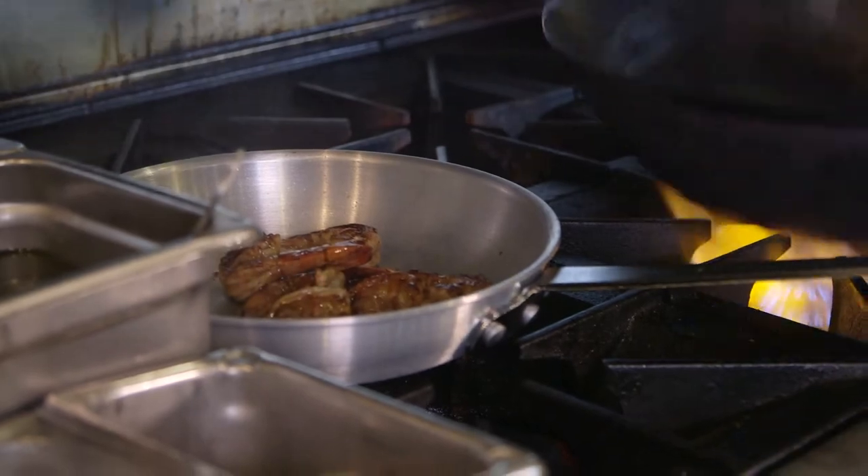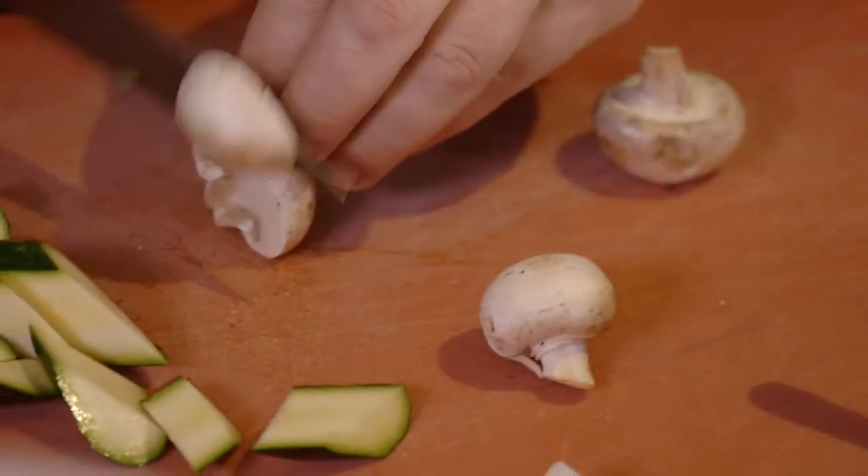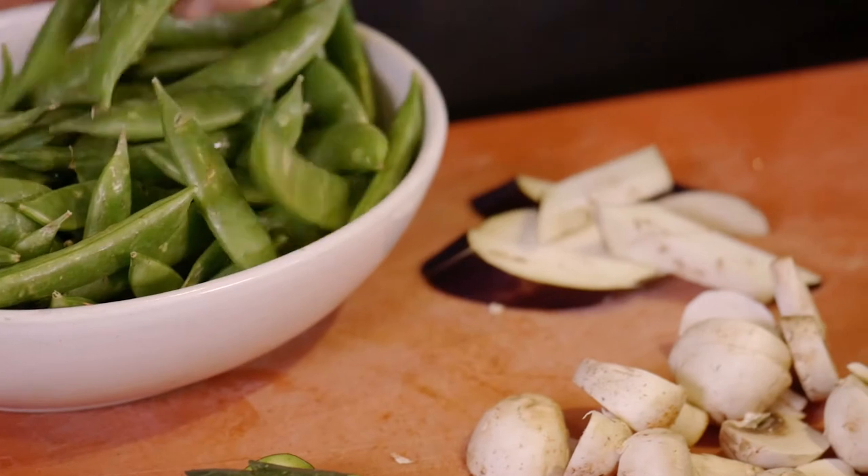Right back into the same wok, a little bit more rice oil, we're gonna put all of our vegetables and give them a hard sear — eggplant, zucchini, mushrooms, and onions. Last thing in the pan is some sugar snap peas.